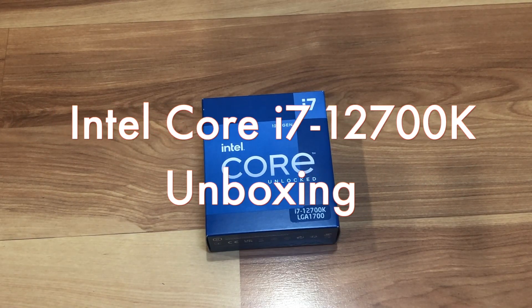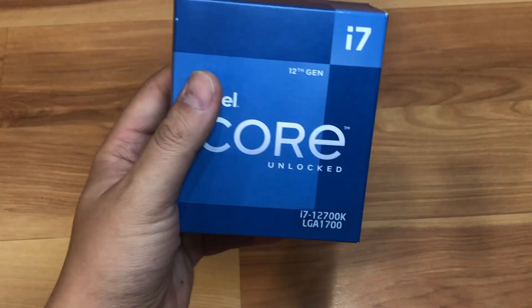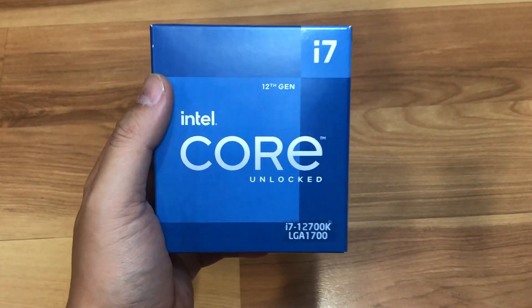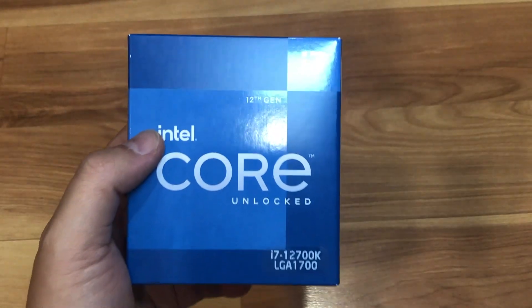What's up everyone, welcome back to Tauntime, this is your host Donnie. Today we'll be doing a quick unboxing of this new CPU that just came out in November. I got it on a Black Friday deal — it retails for around $420-$440 but I got it for $350 at Micro Center on a Cyber Monday Black Friday deal.